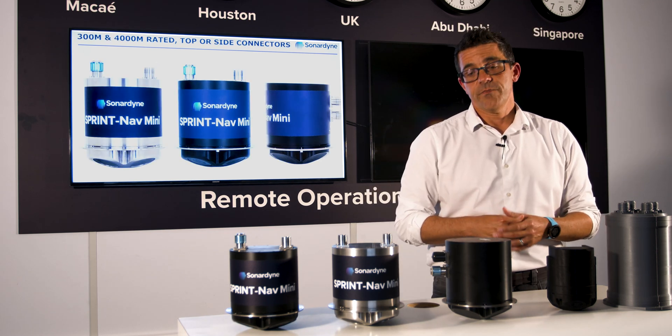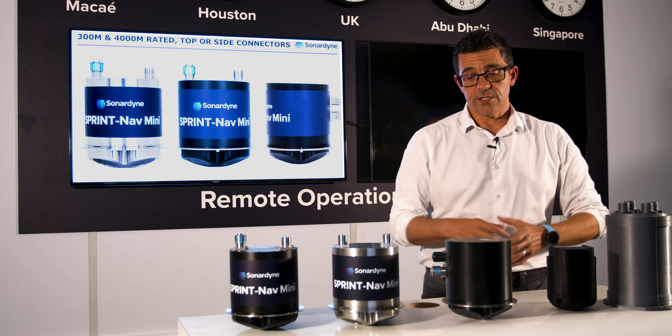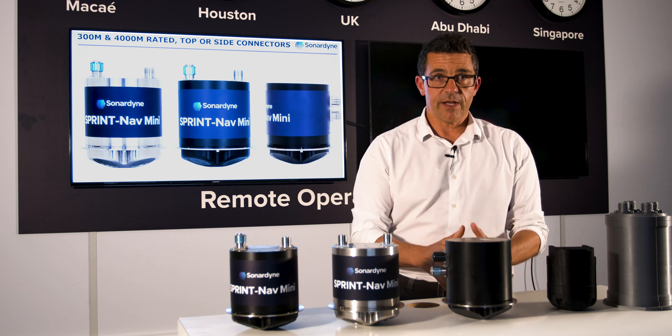On the subject of DVL, the DVL in this unit has a maximum altitude of 200 meters, and that's a lot of altitude for an instrument with this kind of diameter.